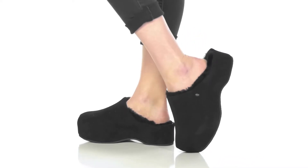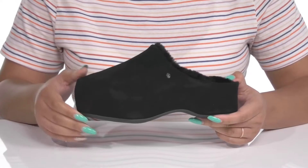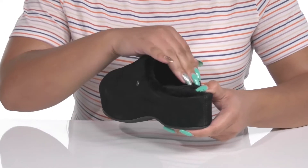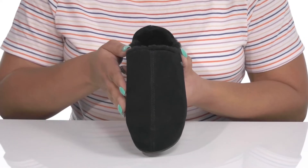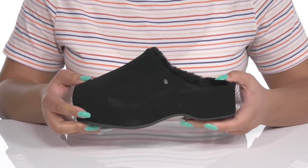Show off a modern take on the classic clog when you wear these shoes by MU Australia. They feature a suede upper with a round-toe silhouette and a wide opening for easy slip-on. These have a simple yet unique design, making them a great go-to pair to slip on for when you're casually out and about.